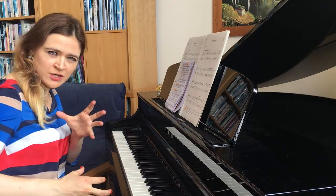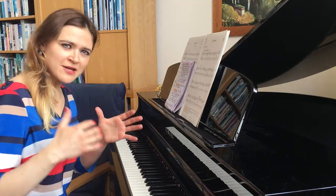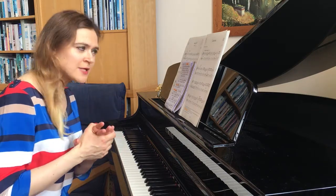The lute is actually a string instrument. It looks like a guitar at first glance, but it's not like a guitar. I suggest you get into that sound, get into that feel — watch some original videos, some professional lute performers. You will get a better hint.